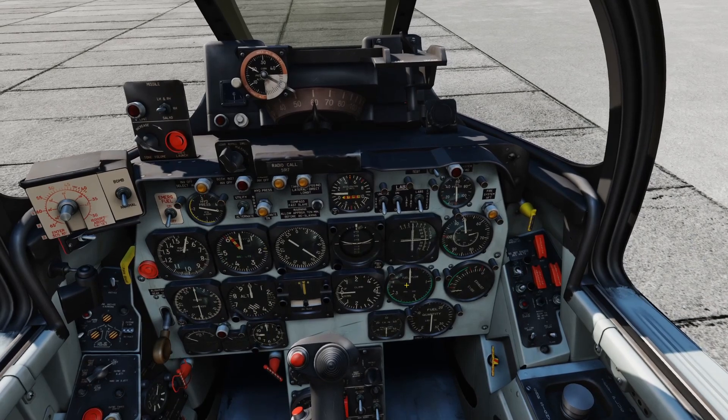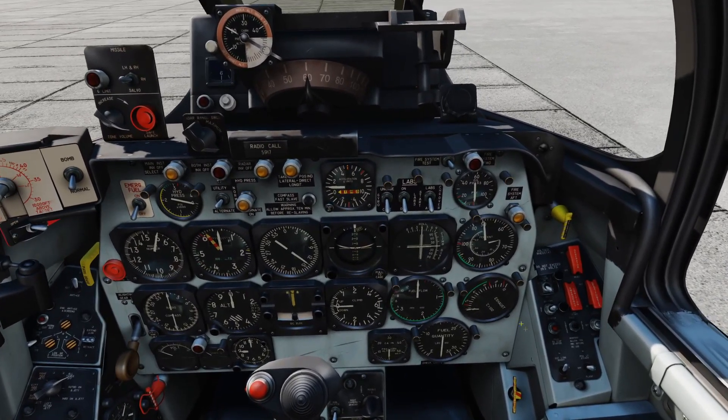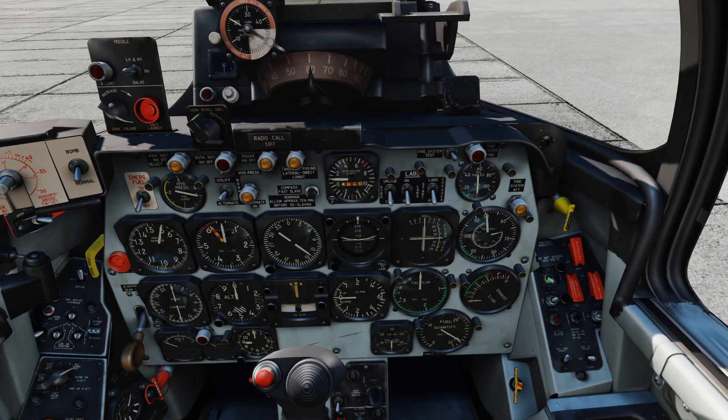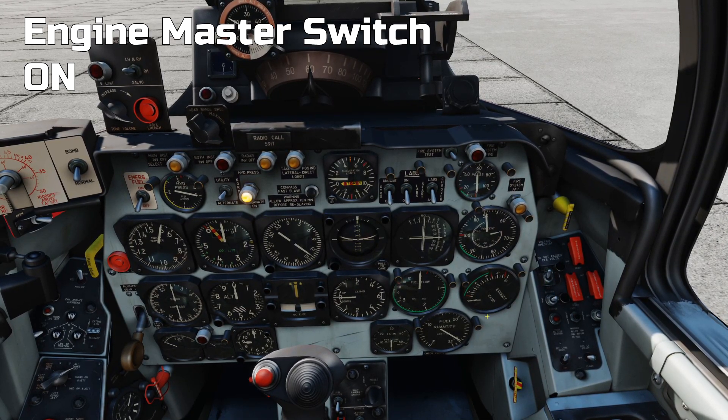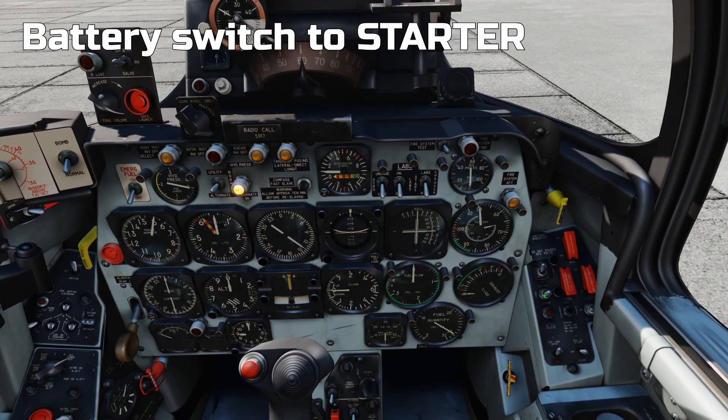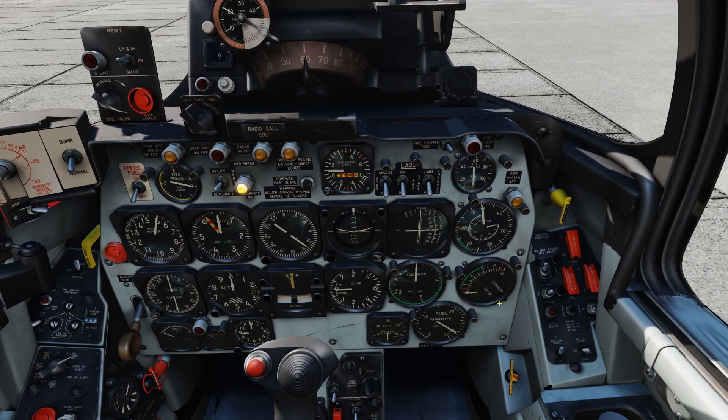Once that's done, you're going to come to the right-hand panel. Power is now on. On the right-hand panel, you want the engine master switch to the on position. We're then going to press and hold the battery start switch to the starter position for a few seconds and then knock it up to battery.